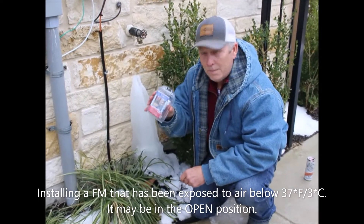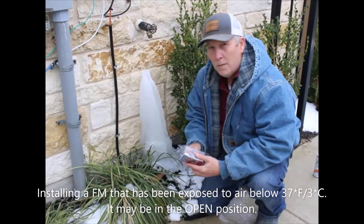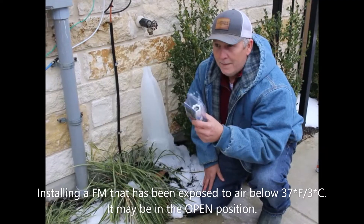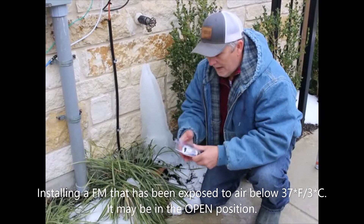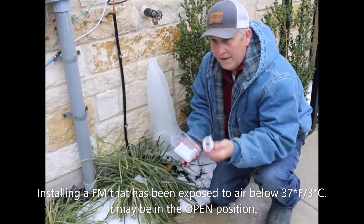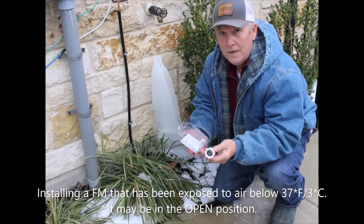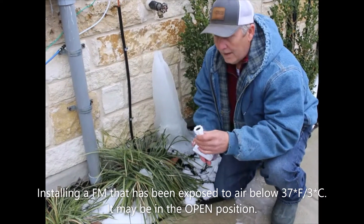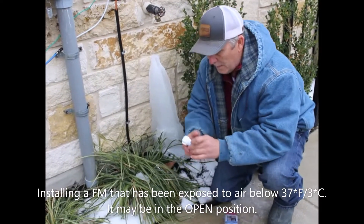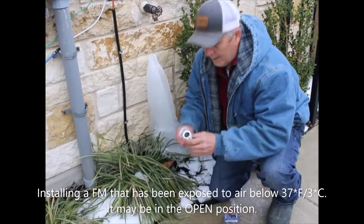Hello, I'm here to talk to you about the application of a brand new installation of a Freeze Miser. One or two things to be aware of: if you get this from your local retailer and your ambient air temperature outside is below 37 degrees, or if you're getting this brand new delivered from Amazon or some other online site and your air temperature is below 37 degrees, the thermal wax in here may already be frozen to where the rod is down.